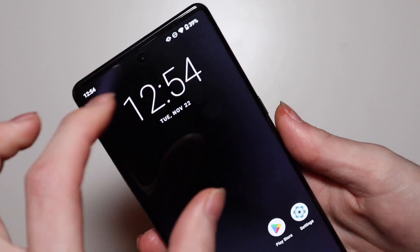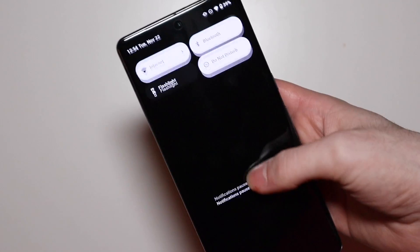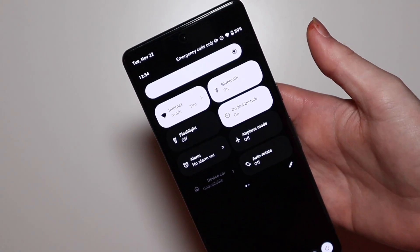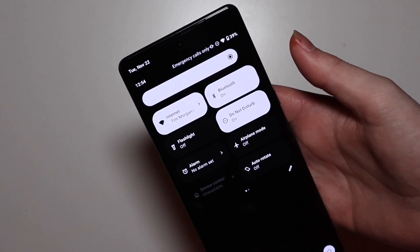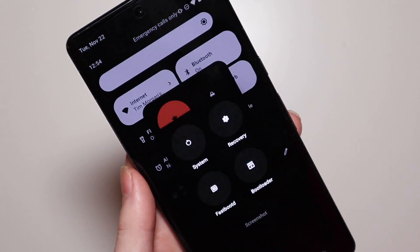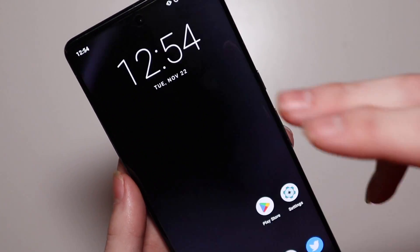One thing I do like is the launcher — you can remove that search bar, which is one thing I like about custom ROMs. It is based on Android 13, so we do get all your Android 13 toggles and theming and that kind of stuff. There's a little power button at the bottom right here and you can do your restart menu and all that kind of stuff right there, which is very nice to see.